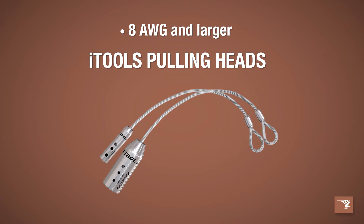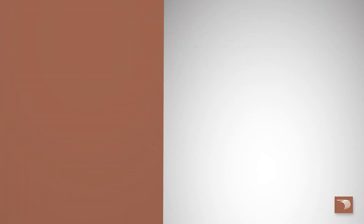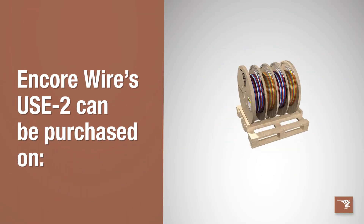iTool's pulling heads are available on sizes 8 gauge and larger, and USC-2 can be purchased on our reel payoff or reel deal.